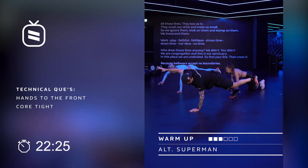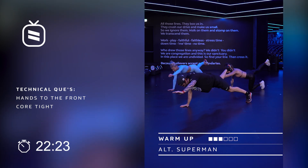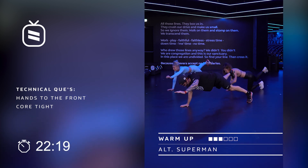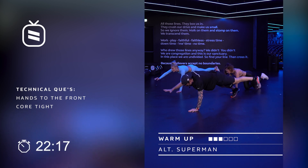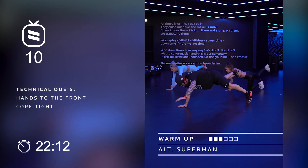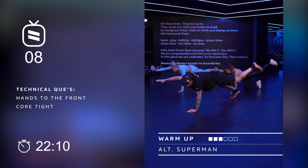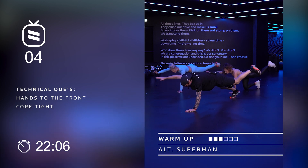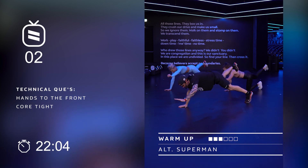15, take your time. 14, 13, 12, 11, 10 — core tight. 9, hands under, 8, 7, 6. Then we're going to go again to exercise number four, in four. 3, now easy up.